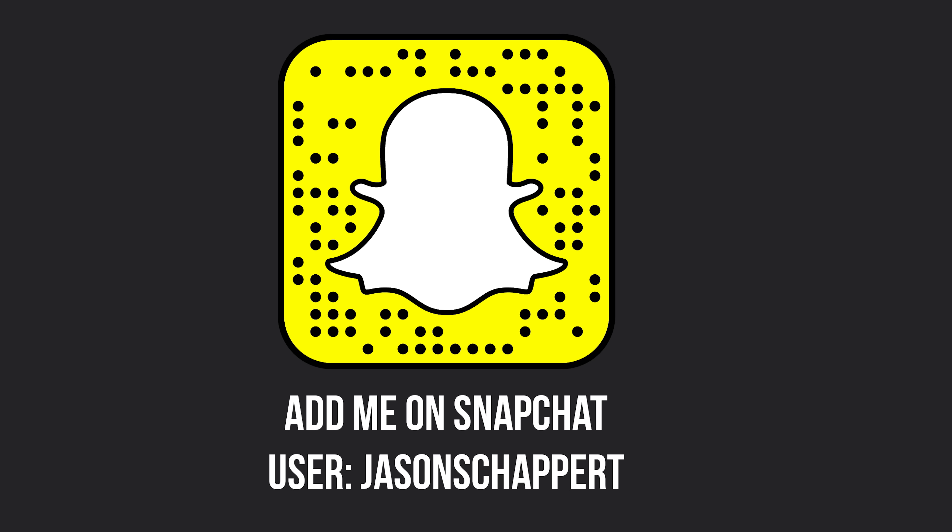Pass your checkride, or I'll pay for it. Join our number one rated online ground school and participate in live mock checkrides and interactive written test prep. Visit groundschoolacademy.com to learn more.